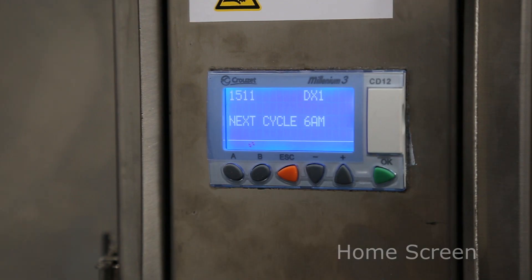On the top left hand corner you will see the time of day. In the top right hand corner is the actual program reference — this program is reference DX1. The next line shows the cycle status of the unit; in this case it's telling us our next cycle is due at 6am.